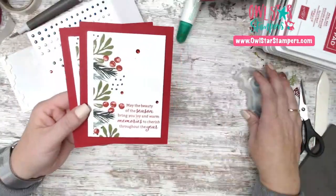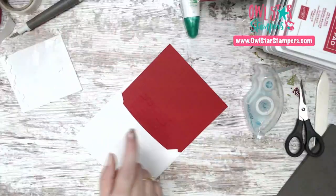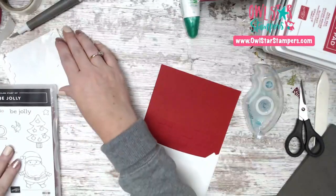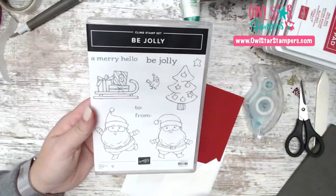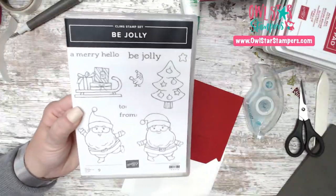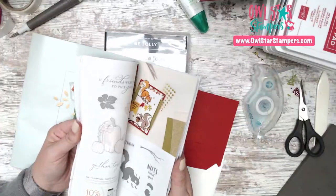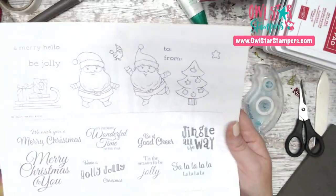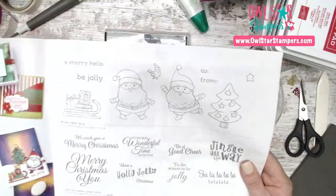Our last card is a cute one because I love cute cards. We did this card for my team meeting last week using the Be Jolly stamp set — it's $21. It has a Santa, a tree, a sleigh, a little bird, some sentiments, and a to-and-from. You can find it on page 29 at the top. I also have a video posting tomorrow with the three other cards I made for my team meeting — it'll be on YouTube.